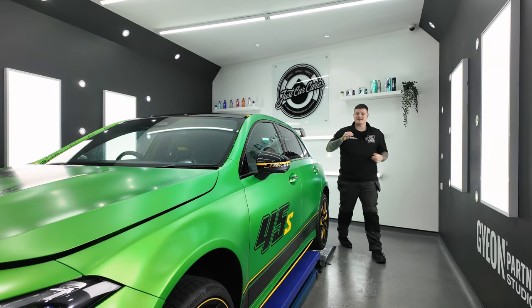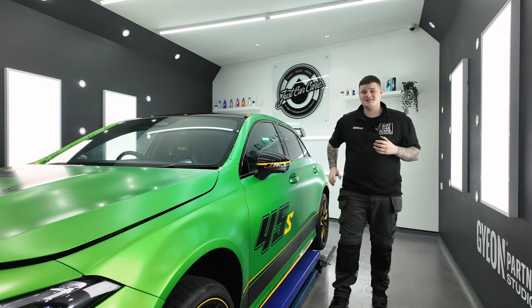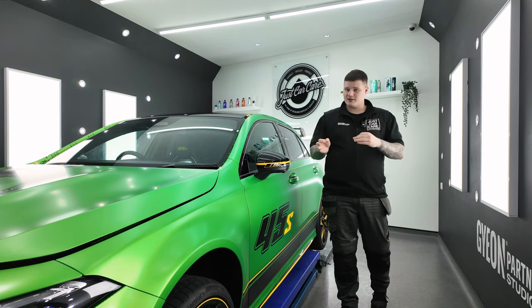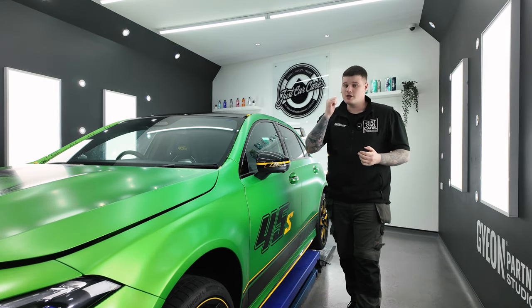Now all of the paintwork has been covered in Geon Matte PPF. We're now moving on to the gloss black accents, which include wing mirrors, front bumper, side skirts and rear diffuser. All of these accents are going to be protected in gloss PPF to keep the originality, but also to protect them from any stone chip damage or scratches. We're going to start with the rear diffuser.